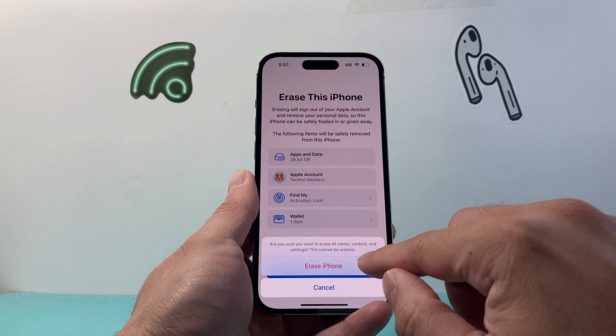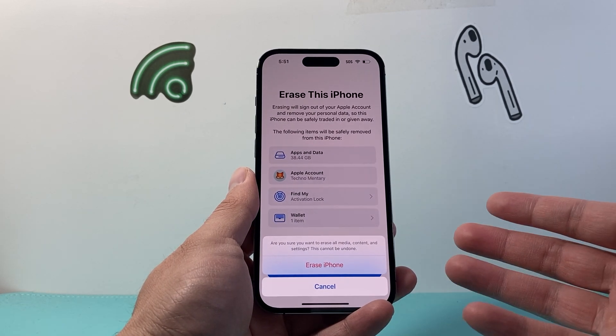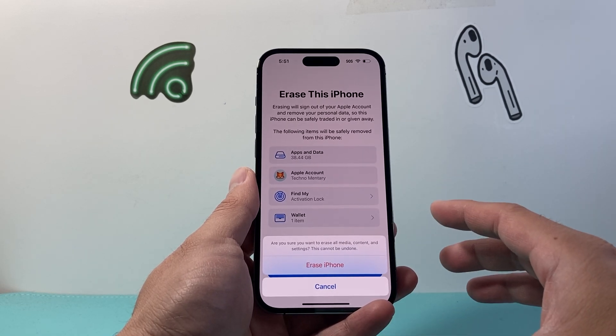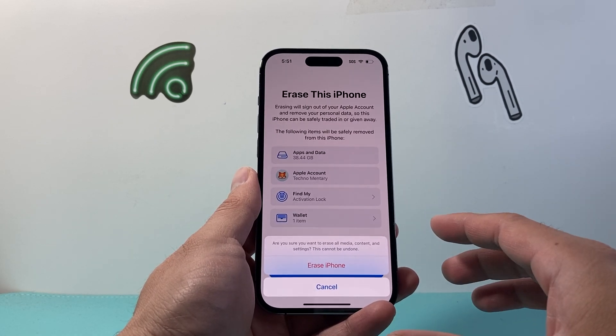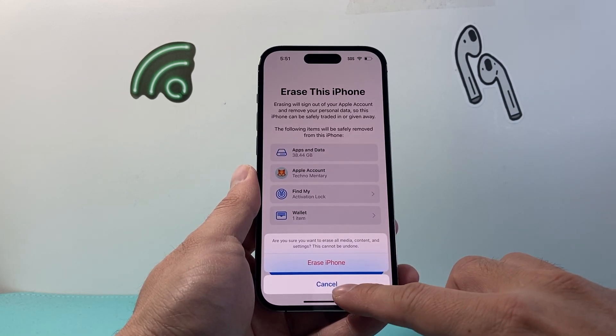You're going to hit Continue, and once you do that, you're going to be prompted to enter your Apple ID password and it's going to erase the device. Before doing this, I recommend that you also back up your device if you want to keep your information — which is something you want to do if you want to move over to another iPhone or have that data backed up.